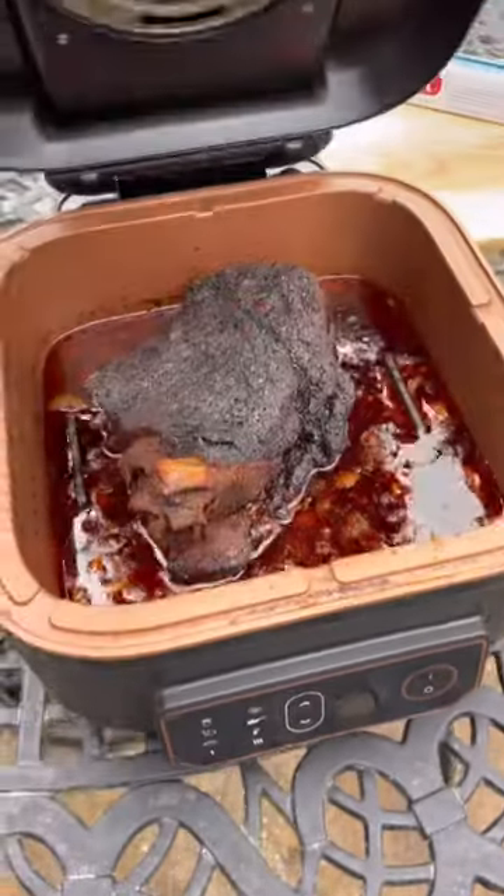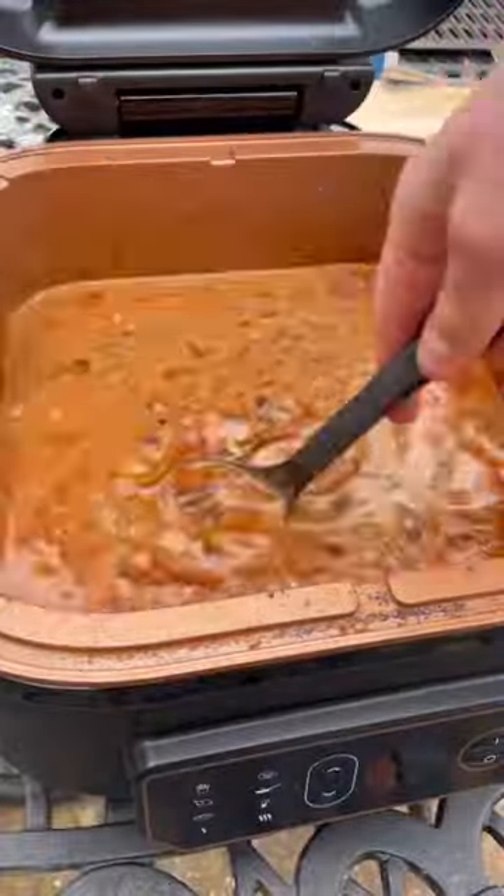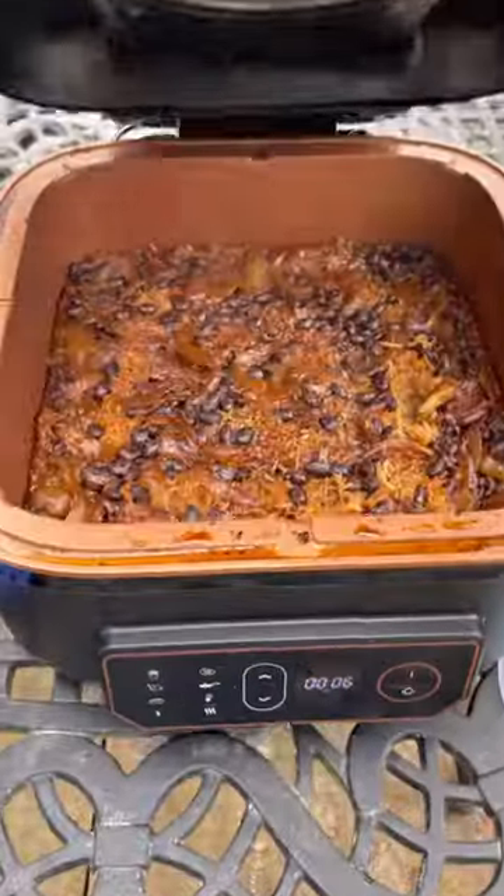Using 44% less energy than a conventional oven. Use some of this to make a barbecue sauce and with the rest add some rice and beans and coconut milk and bring to heat. Slow cook on high for an hour and it'll be the best rice you've ever tasted.